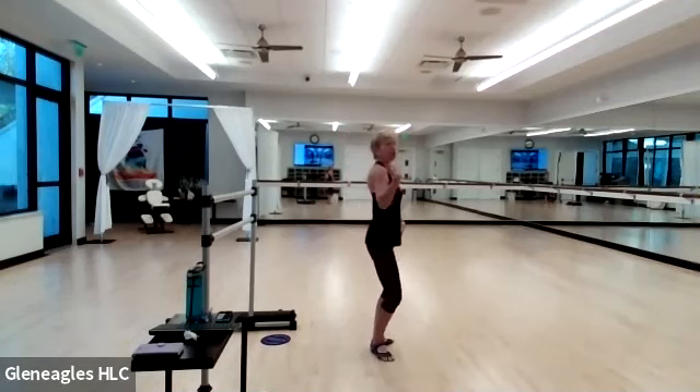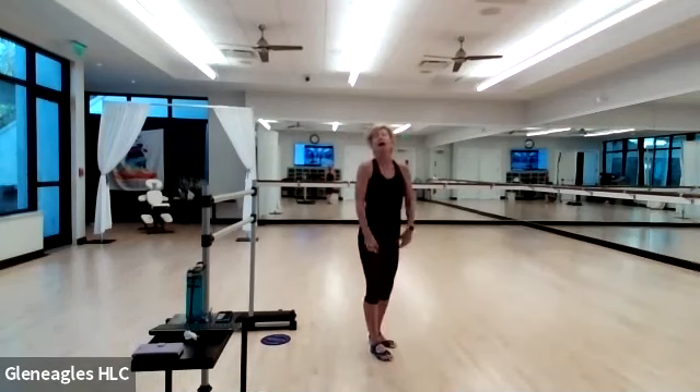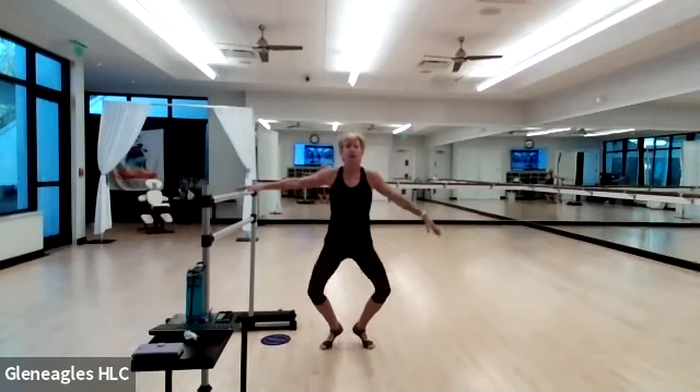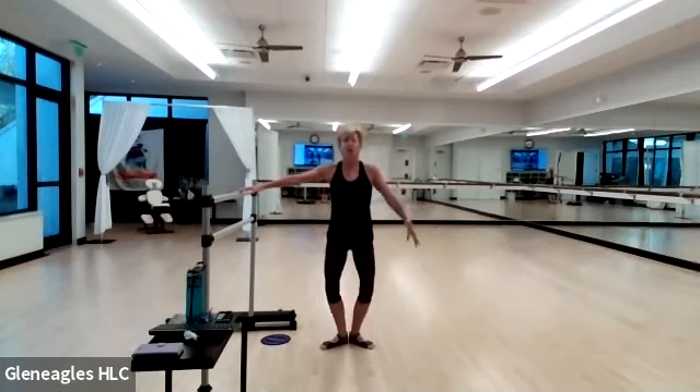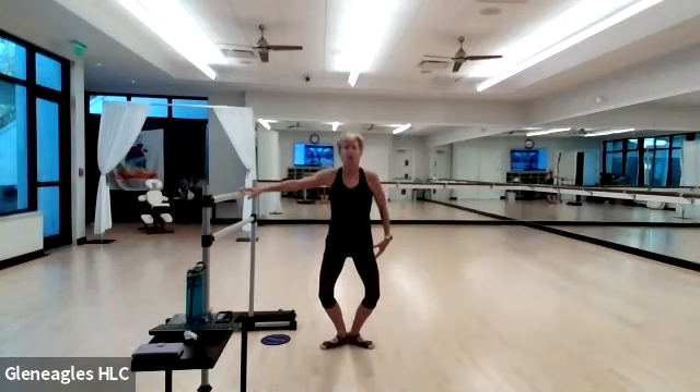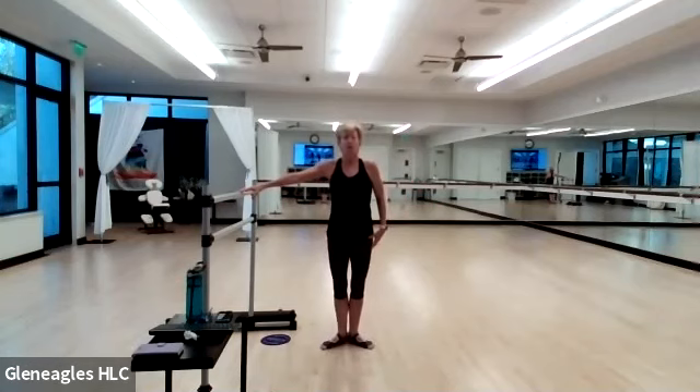Feet down. Nice work. First position — plie, straight. Let's get into our plie work. Tailbone to the floor, shoulders relaxed and down, looking straight ahead — only bending as far as you can comfortably go without breaking that good form. Knees are trying to go out over the middle of your foot. Plie, relevé, straighten, and drop. Plie, relevé, straighten, drop. Plie — heels lift, straighten. Three more times.